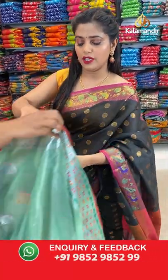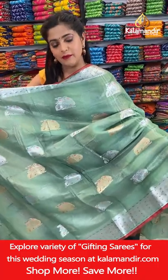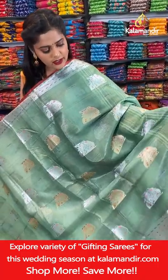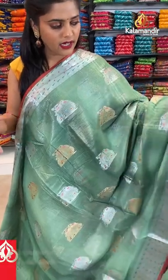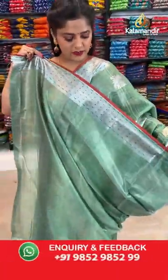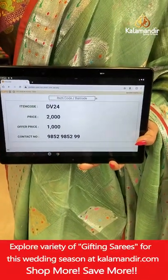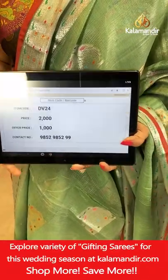Next saree — green colour in a sea green combination with red, a very dark shade almost like maroon. Same pattern; focus on the colour. Silver and gold zari combination. The border has silver zari work and lines for the pallu. Plain blouse piece with a zari border. Saree code is DV24, offer price 1000 rupees. Take a screenshot and send it to our WhatsApp number 98529529.